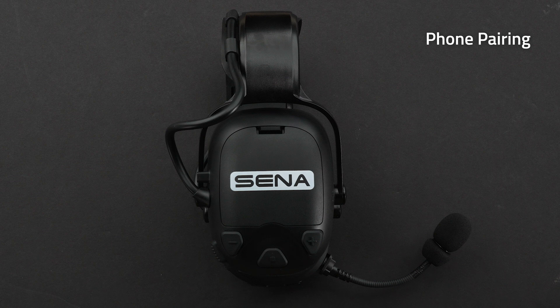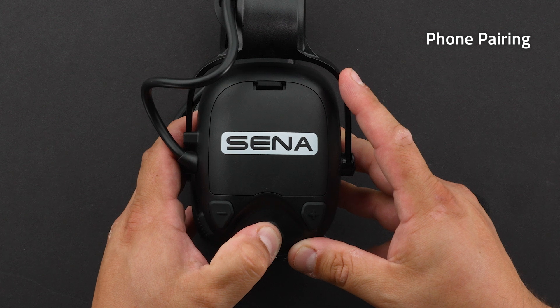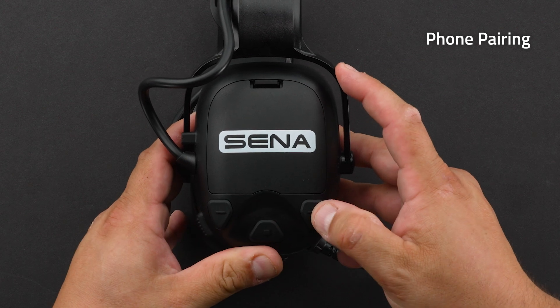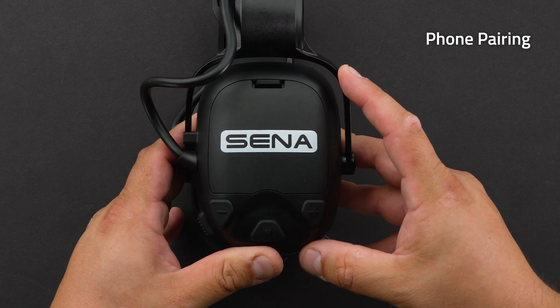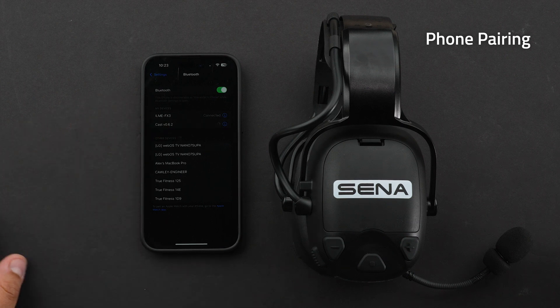There are two ways to pair your headset. Press and hold the center button for 10 seconds — you'll hear 'configuration menu.' Then tap the plus button one time. The LED will blink blue and red and you'll hear 'phone pairing.' Then go to the Bluetooth menu on your phone and select Sena Cast.